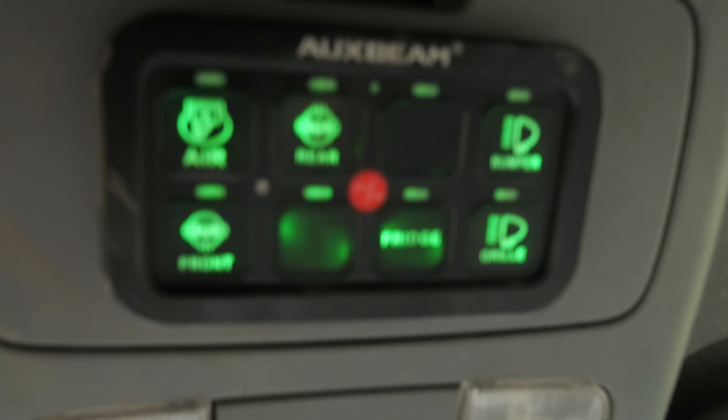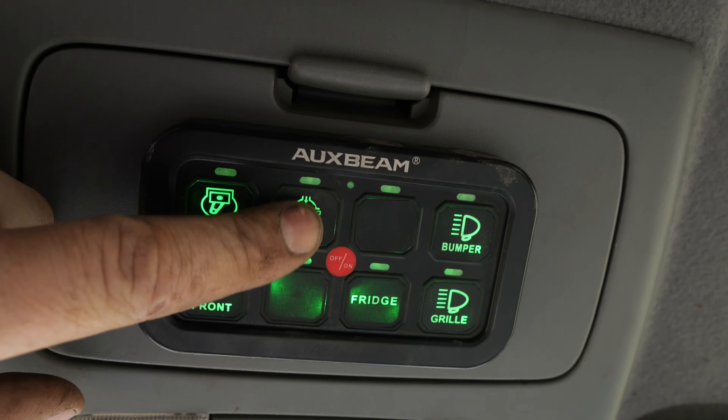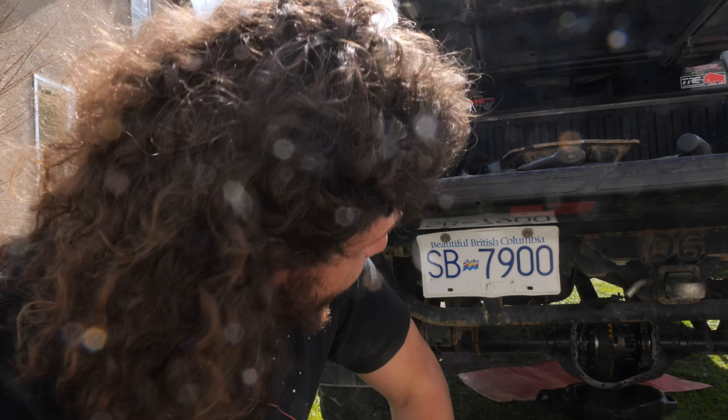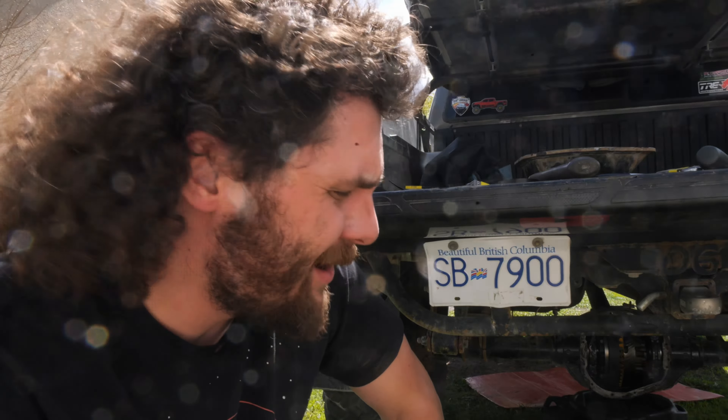Check out what happens when I go in the cab and hit this button — it locks like it's supposed to. It's going to be so much better than a limited slip. The pattern looks good; it's all wired up to the aux beam fuse panel in my engine bay. So I guess now we throw that cover back on and give it some gear oil.